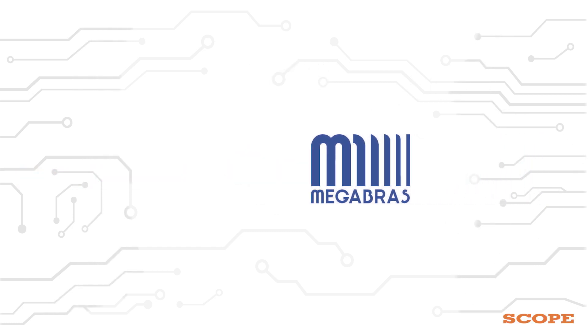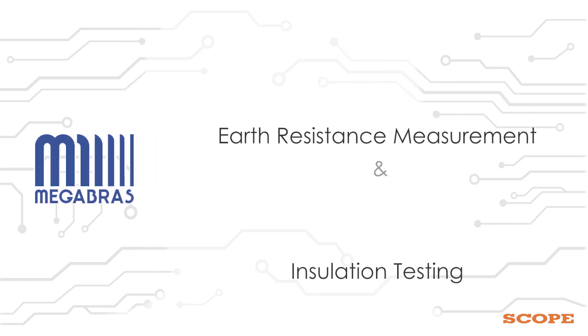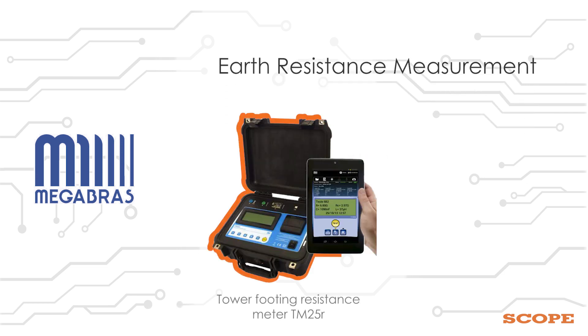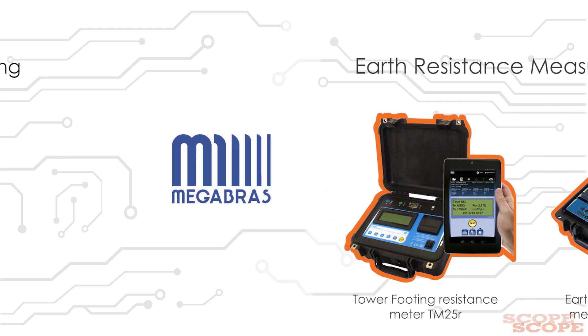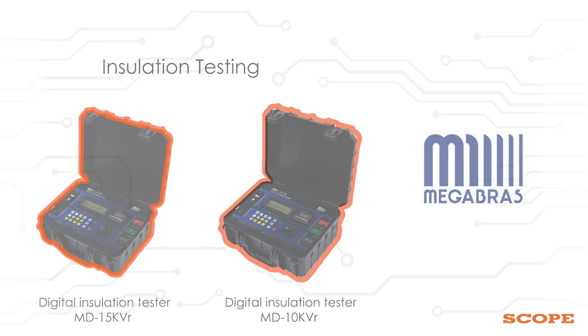In recent times, they have introduced a few new products under the categories of earth resistance measurement and insulation testing: Tower Footing Resistance Meter TM25R, Earth Resistance Meter EM4058, Digital Insulation Tester MD15KVR for 15KV, and MD10KVR for 10KV.